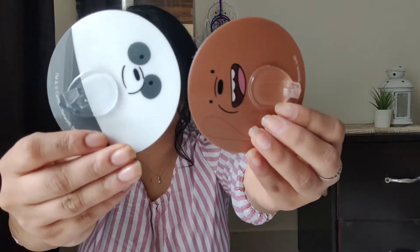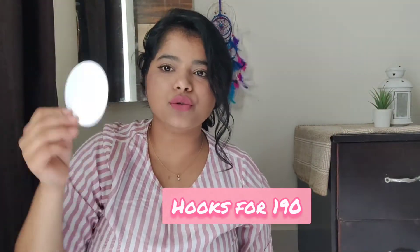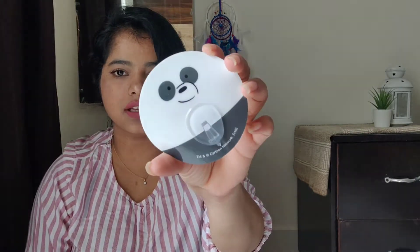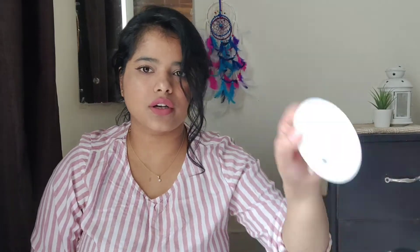The first thing I've got is this little cute knobs that you can literally put onto the wall or onto any shelf. This is how it looks like — everything is different. It comes in four. It was really cheap, 190 rupees I guess. Super cute.